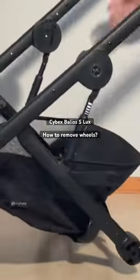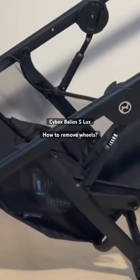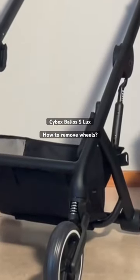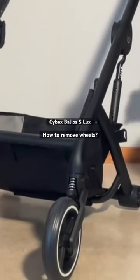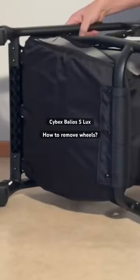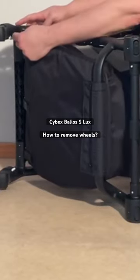When it comes to the front wheels, there is a small button on the inside facing, just above the swivel lock. It's like a little metal button, and you're going to need something pokey in order to poke it.